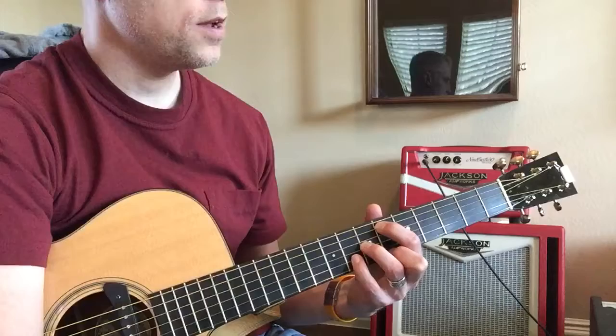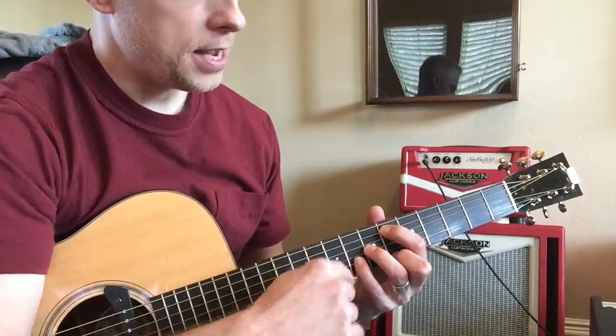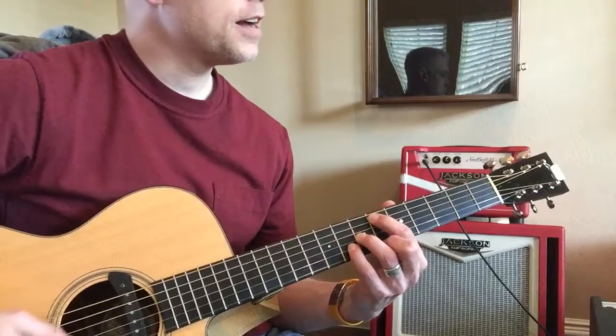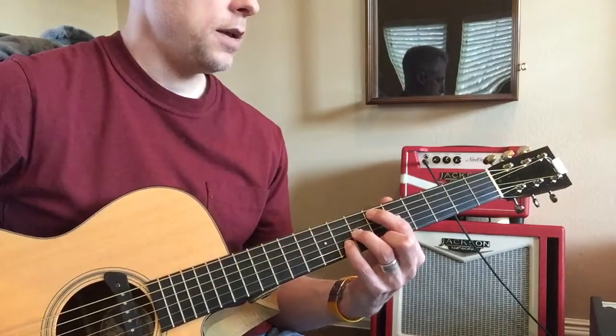Your pinky will scoot all the way up to the eighth fret of the second string, the B string. That's called an E flat major 7.